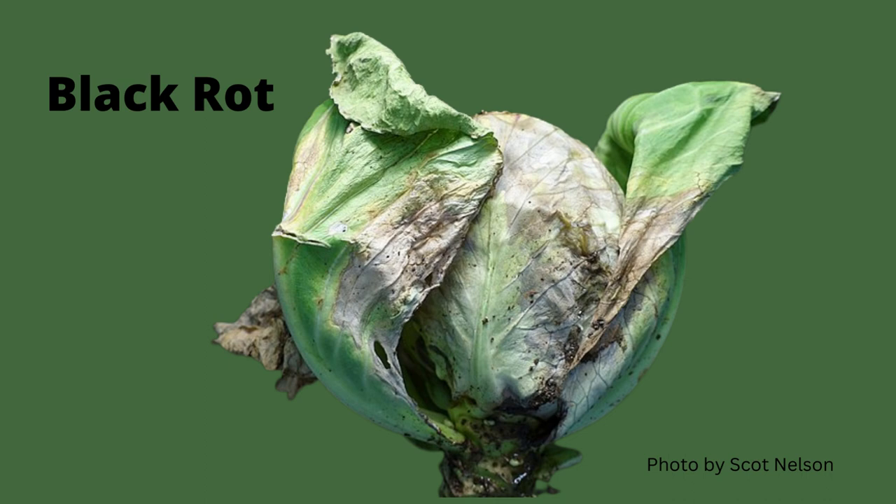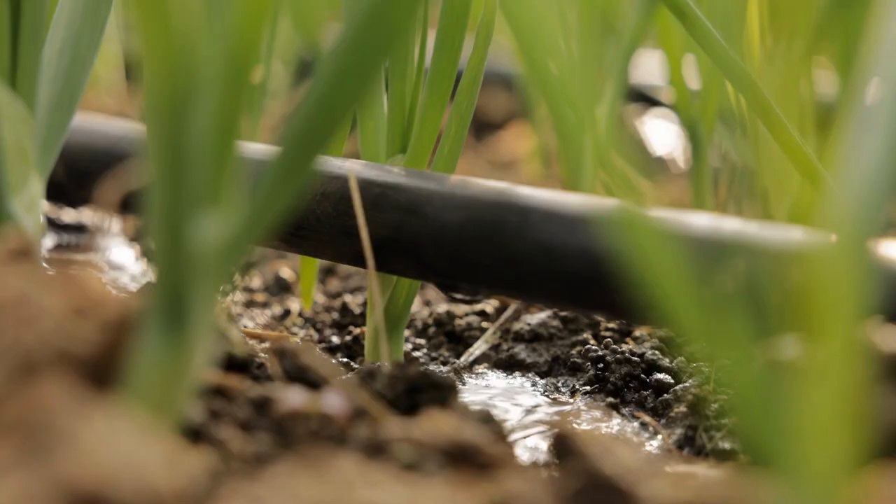Cabbages do well in raised beds. Black rot is one of the most common diseases in brassicas — it can really reduce your yield and kill your plants. Unfortunately, there are not many cultivars with resistance. Capture, which you saw a picture of earlier in the video, is one of them. Black rot is caused by bacteria and is spread by water. You can also spread it to your property by getting infected seeds — one more reason not to get those cheap packets at the dollar store.